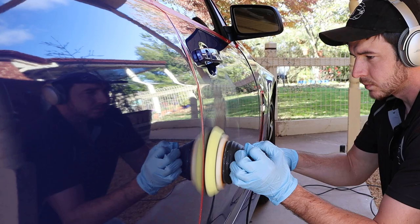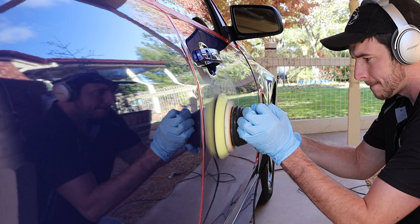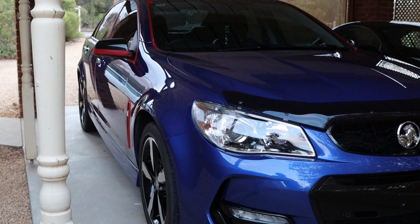Of course, different paint correcting combinations will work better for different cars — they vary across the board. This job can be time-consuming, and in fact a two-stage correction like this usually takes around two days: the first day for cleaning and cutting, and the second day for polishing, prepping, and protecting. So this was the finished result after using the compound. It has helped to remove the swirls and other light scratches, but it also installed some marring, which can happen and is exactly why we polish.